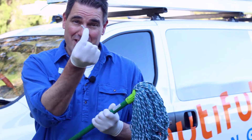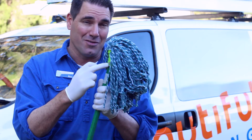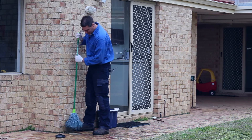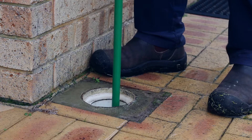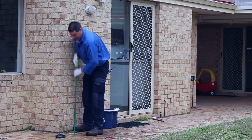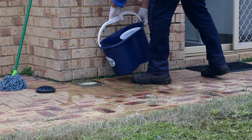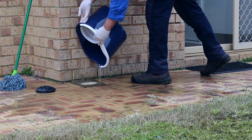If the mop head does come out, you need to put a screw into the handle to make sure it's not going to come out. Once you've got that sorted, just place the mop inside the drain and plunge it down and up nice and slowly, keeping in the back of your mind that water can't be compressed. Once the drain starts flowing, chuck a bucket of water down the drain to flush all that blockage down and away.